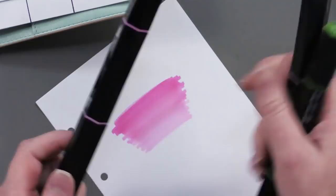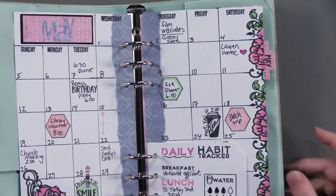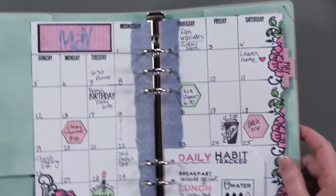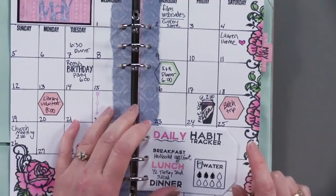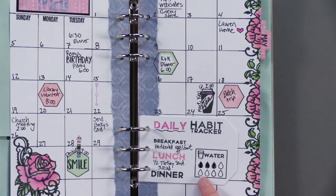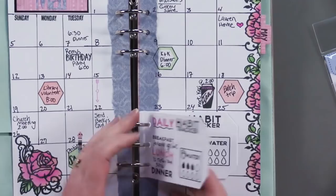So I've done my border on my planner, and then I also used the calendar months die right here at the top. One of the things I loved about personalizing my planner was keeping track of what I'm eating during the day and how much water I'm drinking. I used the tag stamp as well as the bullet journaling number three for this. Each tag is for two days, and when I'm done with those two days, I can just take it out and keep going — really handy.